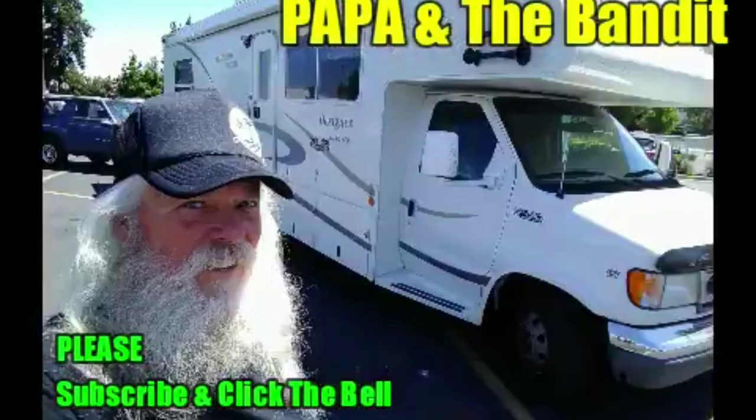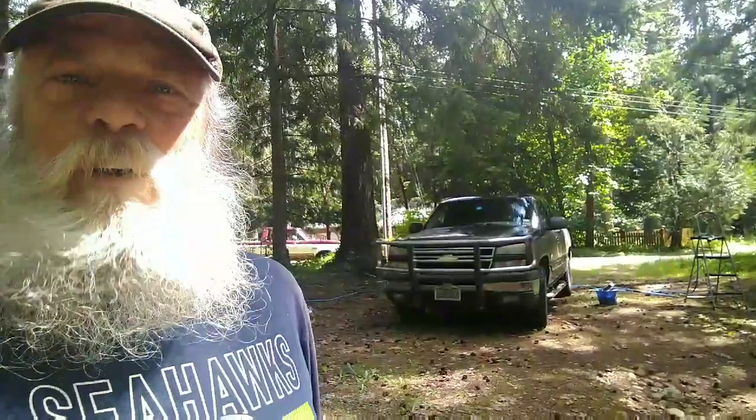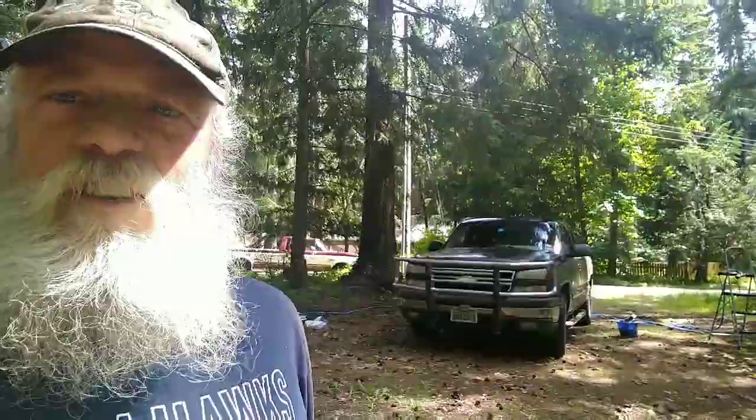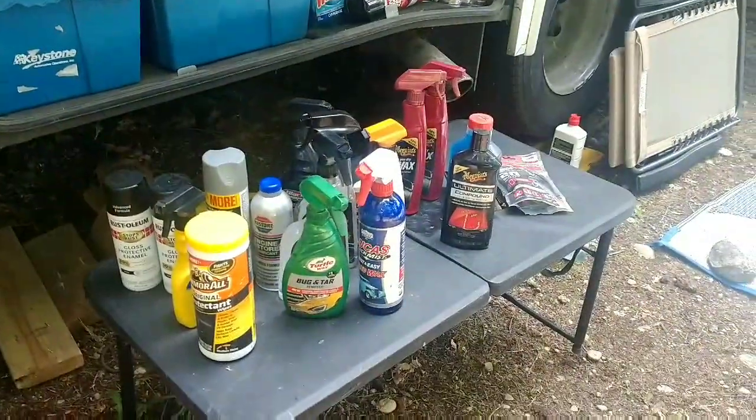We're doing a little cleanup today and it starts with that dirty old pickup that I found when I came back from Arizona. Got the water hooked up, got a bucket full of suds, and got some chemicals all out to do some work on it. We'll see how much I can clean it and shine it up.